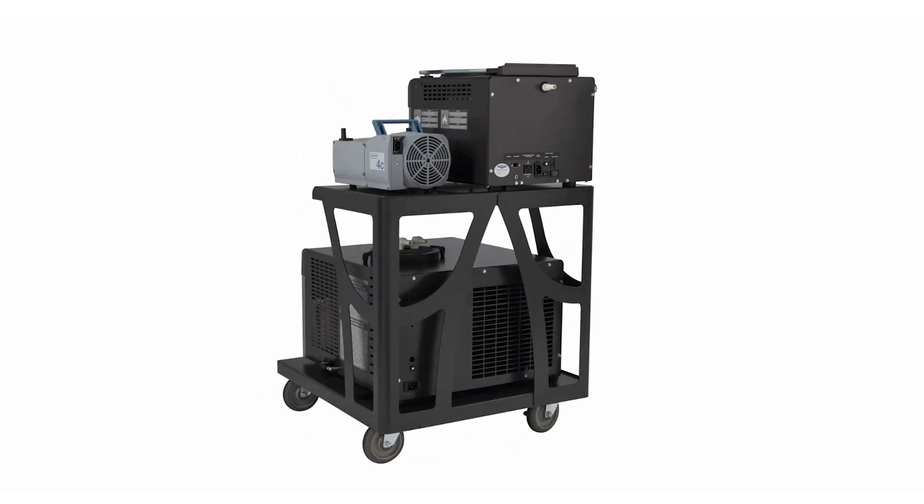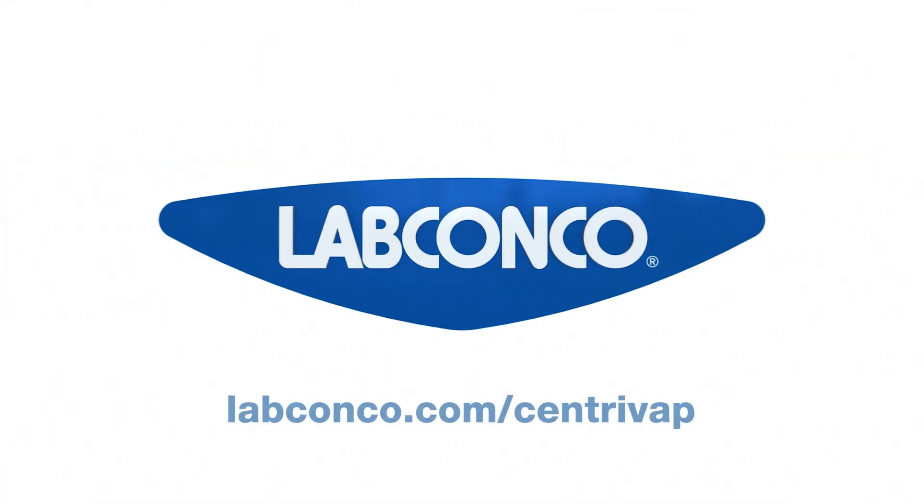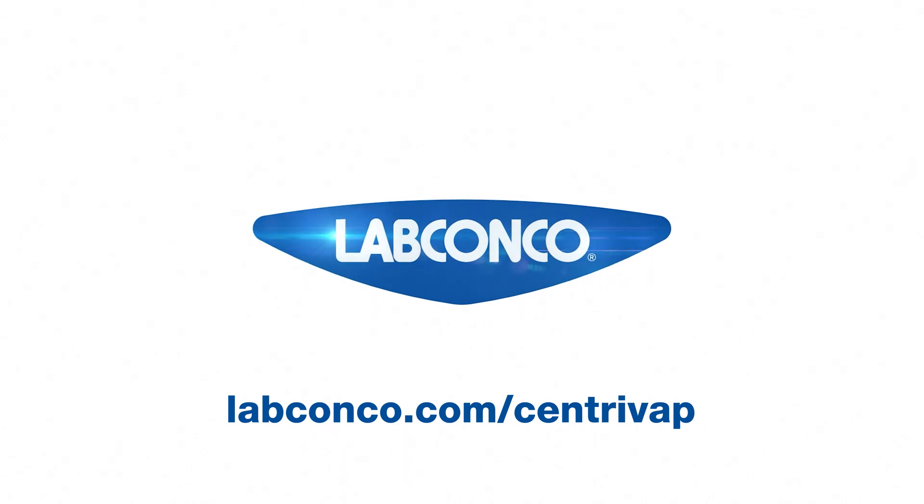Supercharge your research with the all-new Centrivap Pro — a new spin on sample concentration. Visit labconco.com/centrivap to learn more.